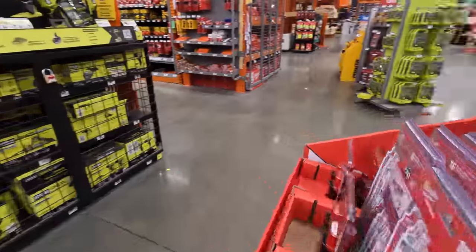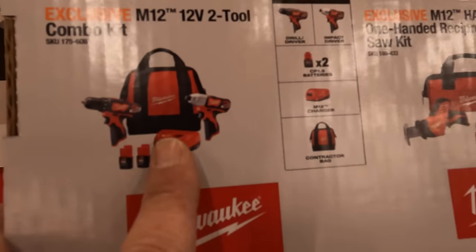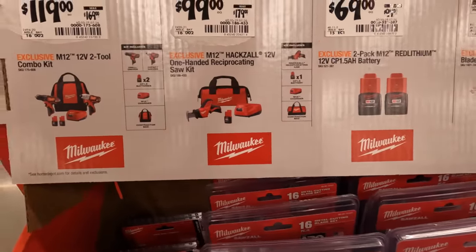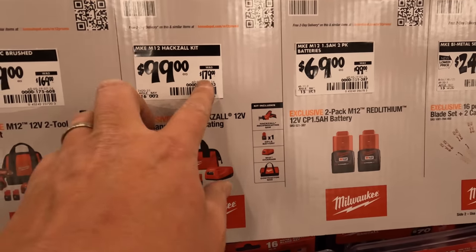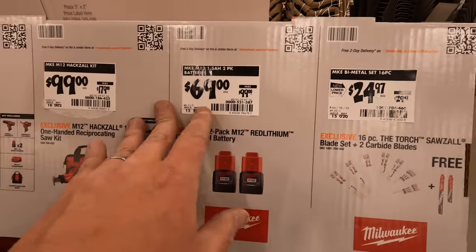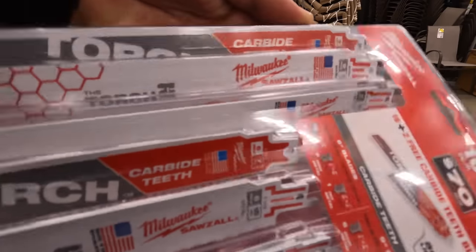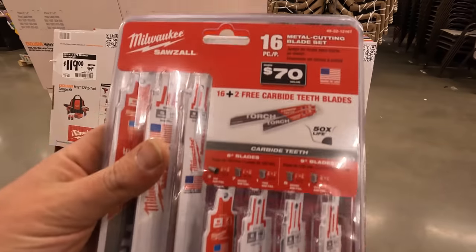$119 to $169 for this two-tool combo kit — a drill driver and impact driver with two batteries, charger, and a bag. Those are brushed, just so you know, and this is actually up in price compared to a few months ago. $100 for the single-hand reciprocating saw plus a 1.5 amp hour battery, charger, and bag — the original $179 was a made-up number, maybe from like eight years ago. $69 was $99 for two 1.5 amp hour batteries.